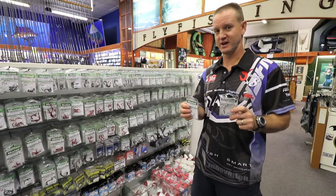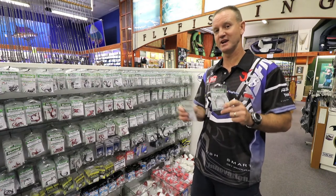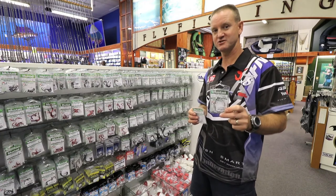In the Mustard Tuna Circle range, which are much lighter, it starts off at a size 1 and goes all the way up to a size 12. They are much lighter and much stronger.